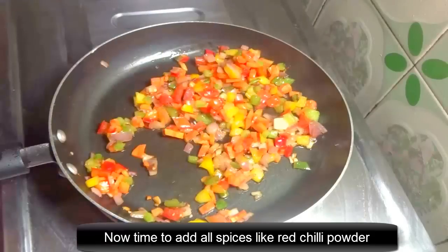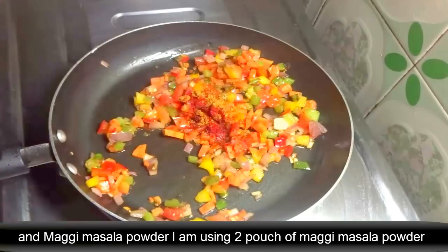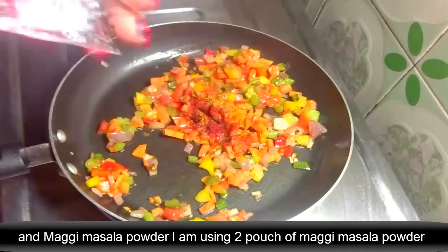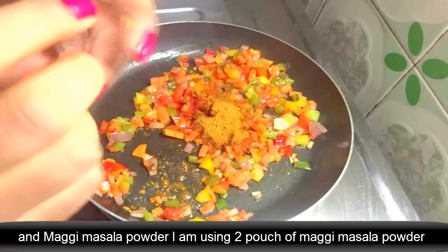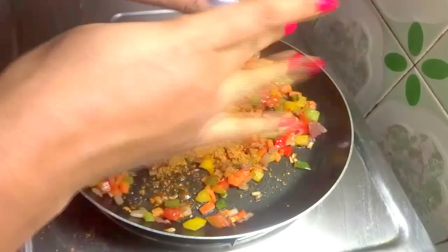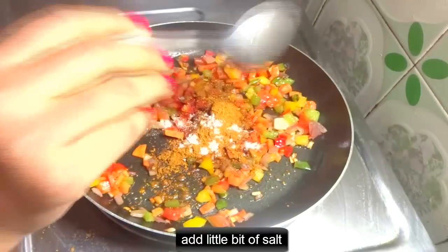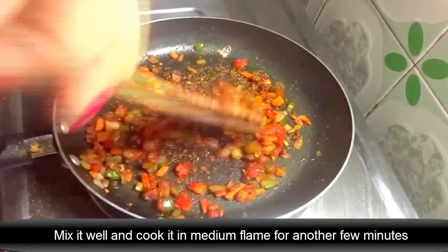Now it is time to add more spices — like red chili powder, garam masala, and magi masala powder. I am using 2 pouches of magi masala powder. Add a little bit of salt, then mix it well and cook on medium flame for another few minutes.